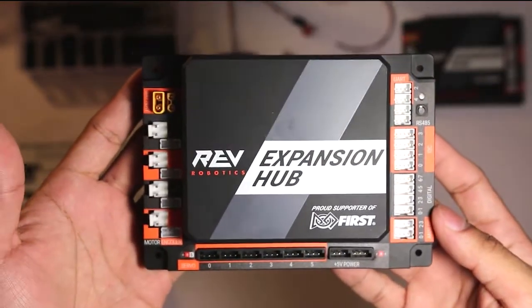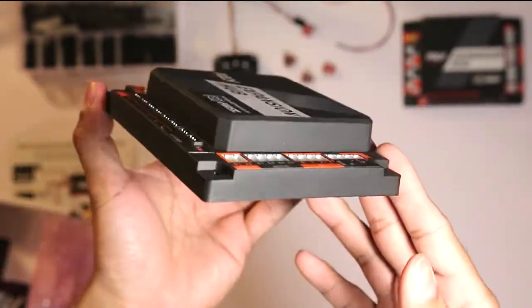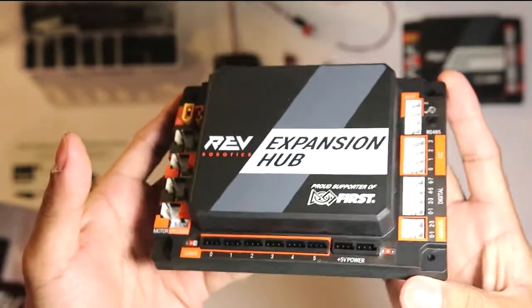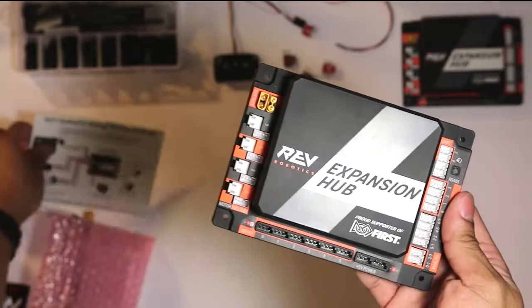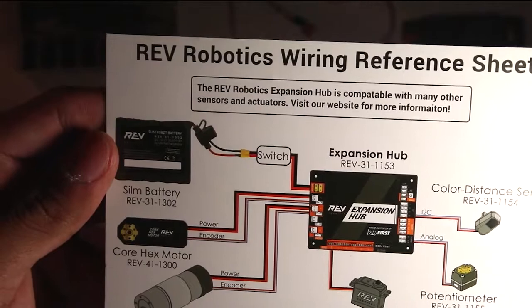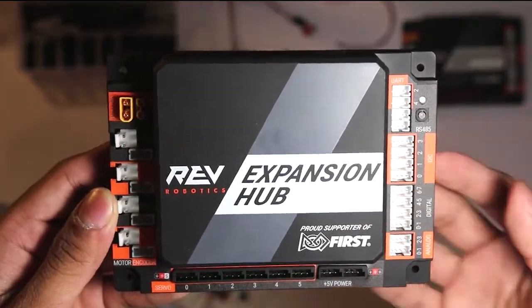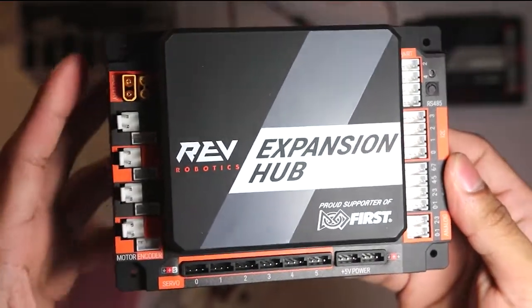Another thing to note is there is no internal on-off switch. Back in Modern Robotics, the Power Distribution Module had an internal on-off switch, but this one doesn't. If you look at the Rev Robotics reference sheet, you do need an external on-off switch to turn it on and off. I highly recommend this because you don't want to just plug in your battery and directly power the Expansion Hub — that would be very bad wiring practice.